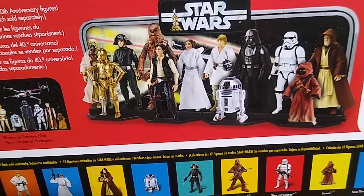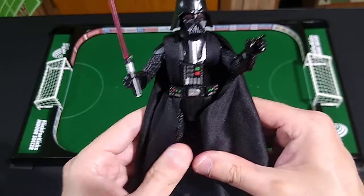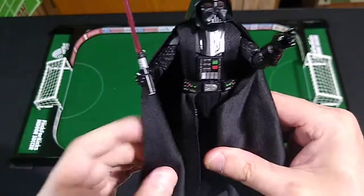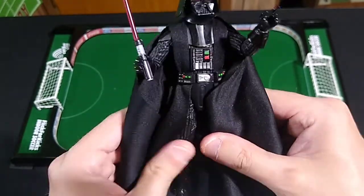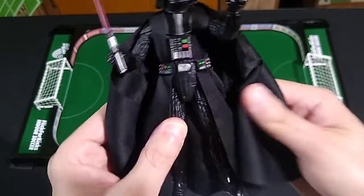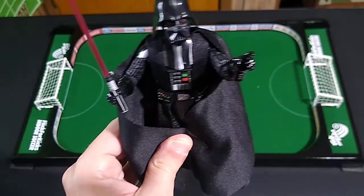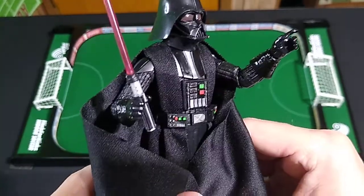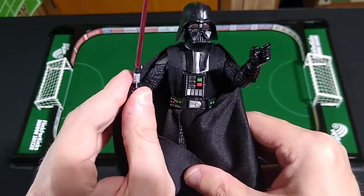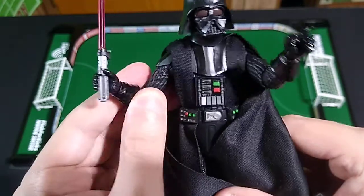Getting back to the figure itself — I don't know if this was a repackage of an existing figure or a brand new sculpt. What I do know is it's quite a nice action figure. It feels like a step up from some of the other figures in the collection. Quite nice, happy to have it, and I got a great deal on it.